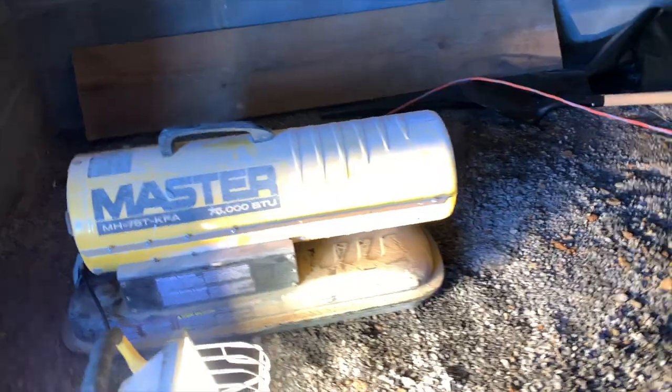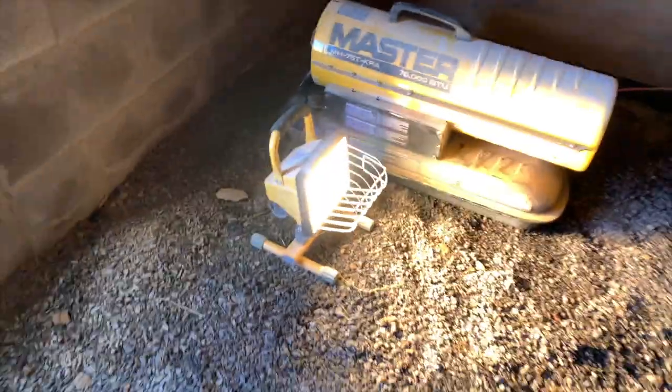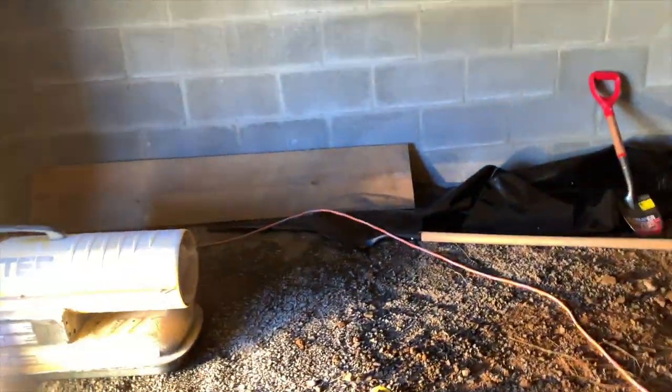So let me take you outside and show you the process we're about to go through. I'm gonna walk you around here to the crawlspace door. It is frigid outside today — about 30 degrees or less. We're gonna enter this crawlspace right here and I'll show you where we're gonna put this beam. We got the induction heater under here. Let me turn that off for a minute so you can hear me. We got our light under here, we got our heater under here.